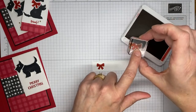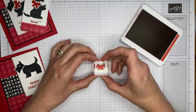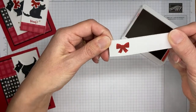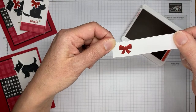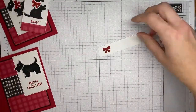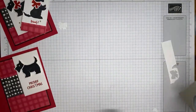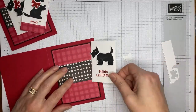I've got the two bow dot images here in real red ink and I'm going to stamp them hopefully one on top of the other. It gives more of a 3D look to the bow. Then I'll grab my punch — the bow is another item you can punch with the same punch, not just the dog. I'll take a little glue dot and stick the bow on the little puppy.